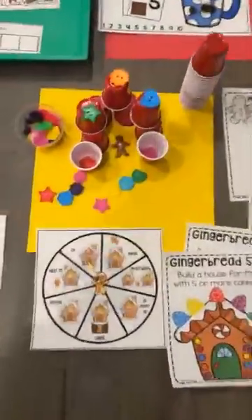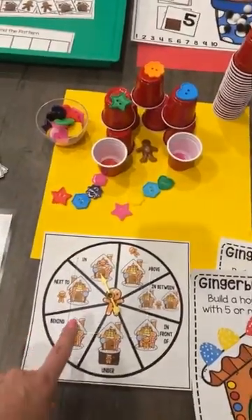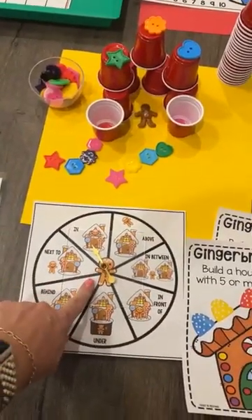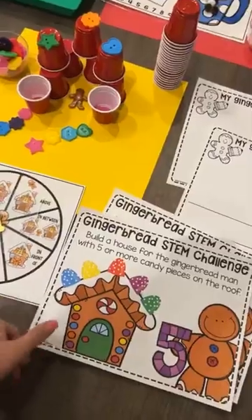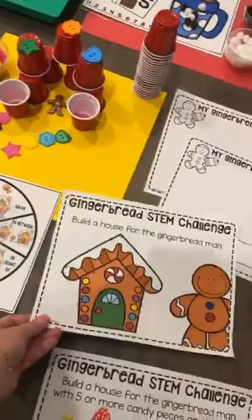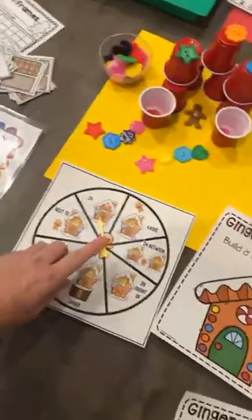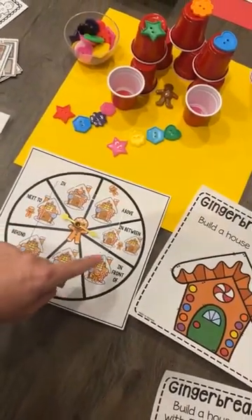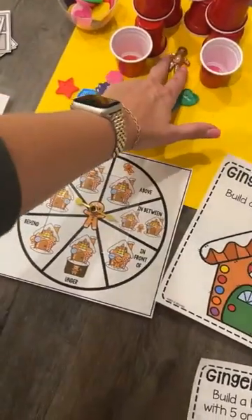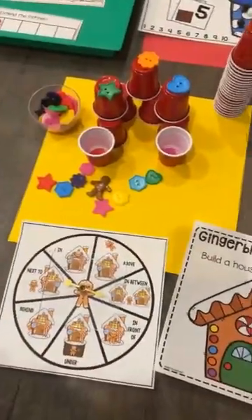This one is a STEM and positional words activity. I just put out these little cups and some shape buttons, which are really fun for a gingerbread theme. There is a STEM challenge where they can build the gingerbread house with five pieces on top, or there's a generic build-a-house-for-a-gingerbread-man STEM challenge, along with sketch pages. For the really fun part, they spin the spinner and then have to move the gingerbread man to the correct position — like in between — and spin again to move him.